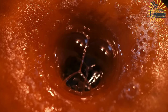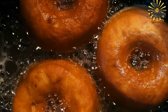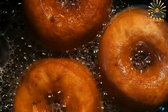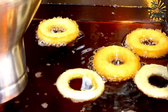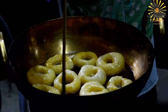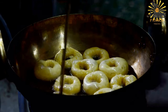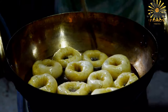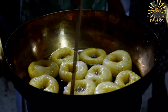Carefully place the shaped dough into the hot oil. Fry the Sphinj in batches, ensuring not to overcrowd the pan. Cook each side until they turn golden brown, flipping occasionally to ensure even cooking. Once golden and cooked through, remove them from the oil using a slotted spoon and place them on a plate lined with paper towels to drain excess oil. Optionally, dust the Sphinj with powdered sugar while they're still warm. Serve warm — they are best enjoyed fresh and can be eaten on their own or accompanied by tea or coffee.